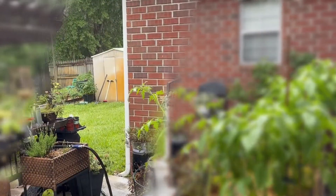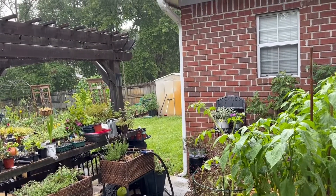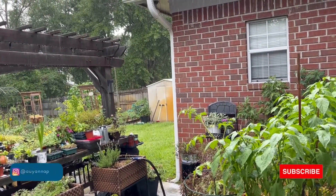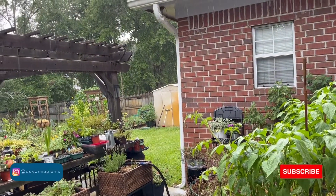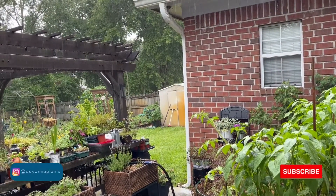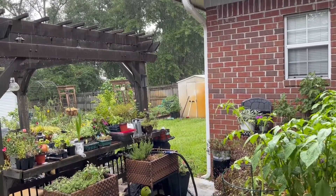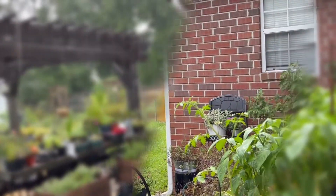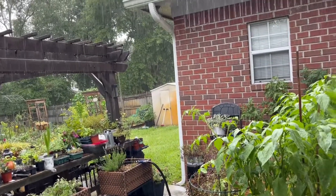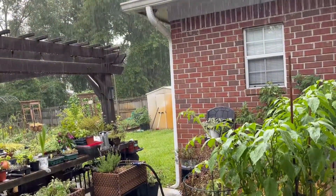Thank you all so much for stopping by today. It is a great day — we're getting some much needed rain that I have been hoping for. It's been hot. The heat index has been in the triple digits, so I've been doing the best I can with watering. It is still humid and that's okay, but let me show y'all what I do inside when it's raining because the gardening does not stop.